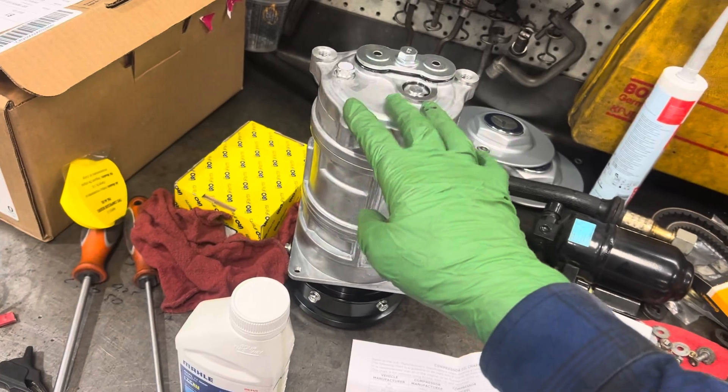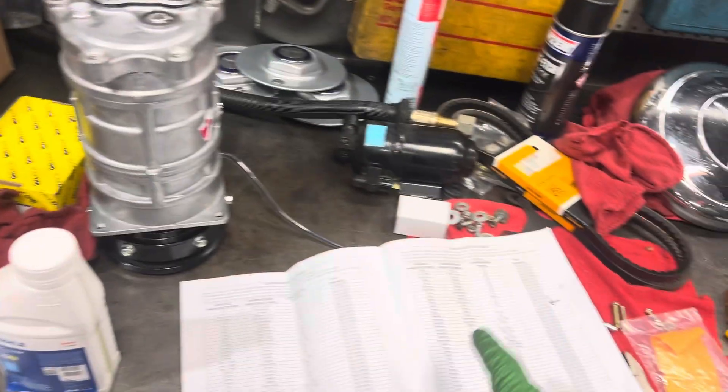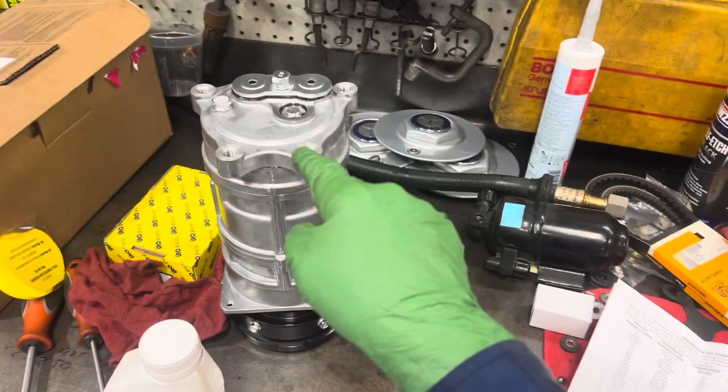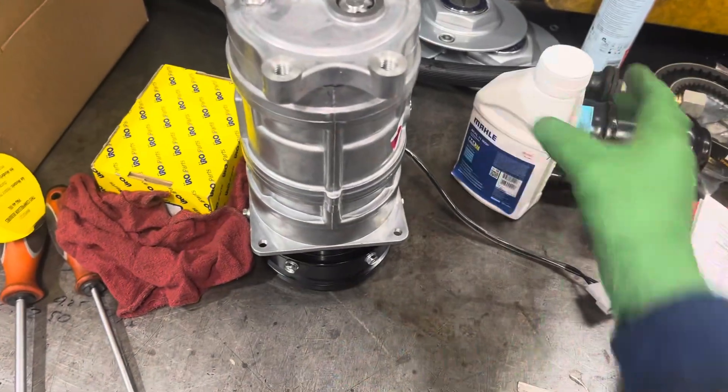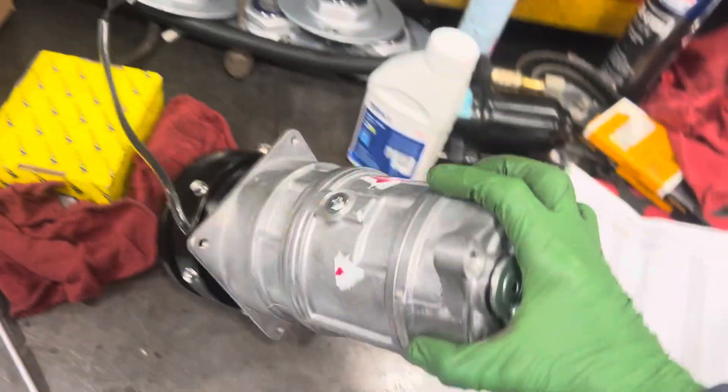That 150 viscosity is like gear weight oil for a rear differential — it is not for this compressor. This compressor was made for 46 viscosity oil. So if you were the technician going by the instruction manual that came inside the box, you would be putting the wrong refrigerant oil in.